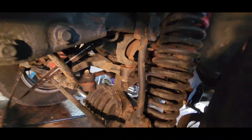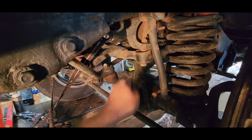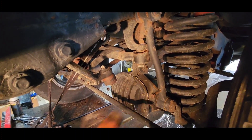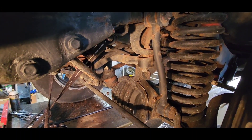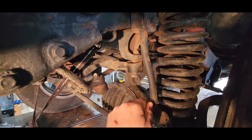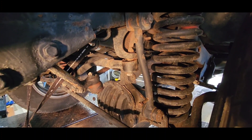Another thing I forgot to mention: these clips - which I have the ends off of up here - are to connect and disconnect your sway bar, which is kind of handy off-road. These haven't been out in a long time, so we're gonna have to heat those up and WD-40 or Blaster them and see if we can get those loosened up and out of there, because it would be kind of nice to use those.